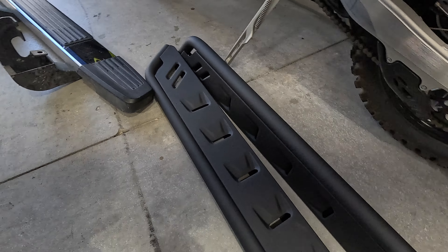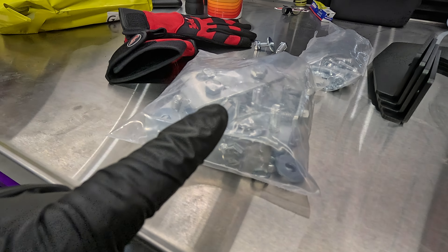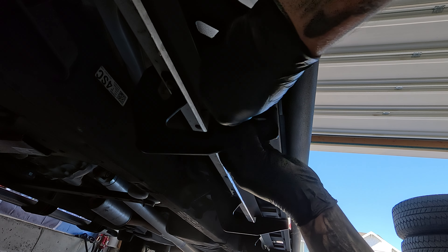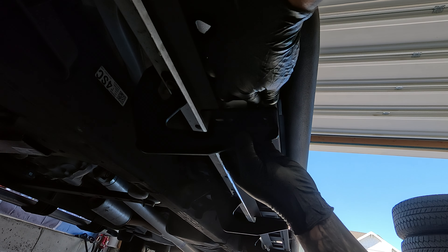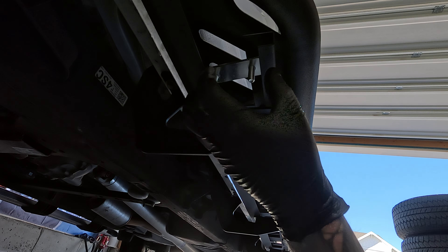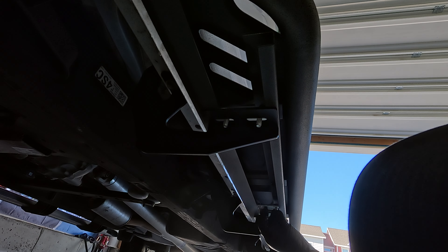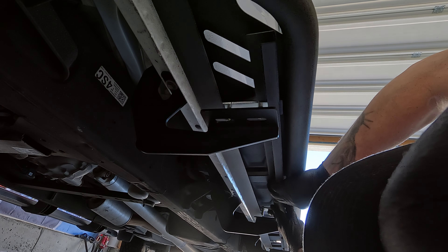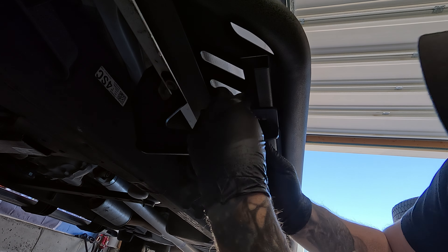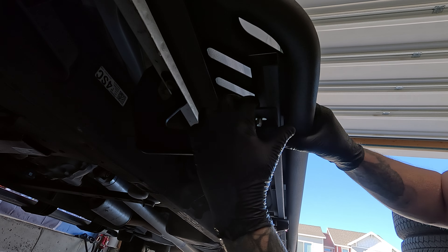Now we're going to go ahead and move on to the steps. We're going to put the hardware in the steps, set that in place, and then adjust. You can go in sideways on the center ones. The end ones are easy to slip in like that, but on the center ones we're going to go in like this and then turn it. That's all into place — this allows these to slide and makes it adjustable.